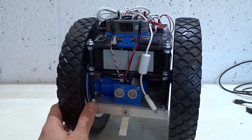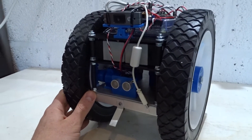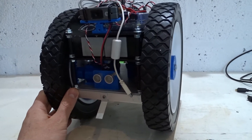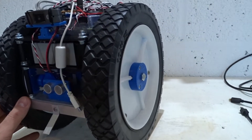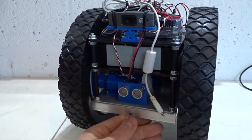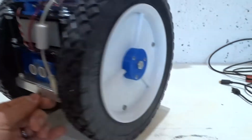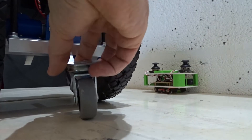But in principle it would work as a balancing robot. However, I don't think that's the way I'm going to go with this project. I still want to be able to drive this outside over lumps and bumps, and I'm not sure a balancing robot is the best method for doing that. So what I'm probably going to do is put this back to how it was configured before.